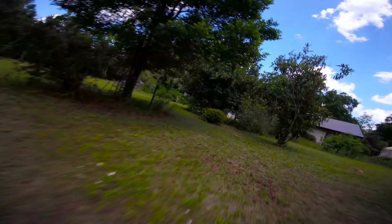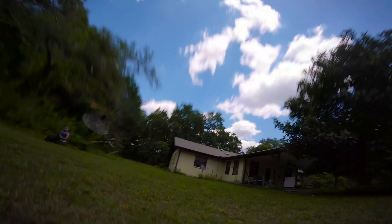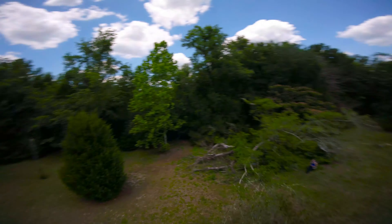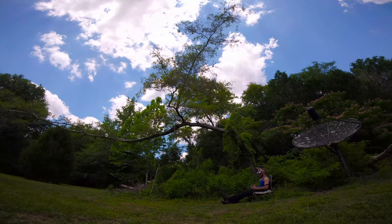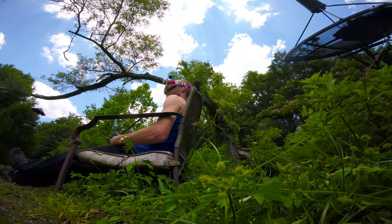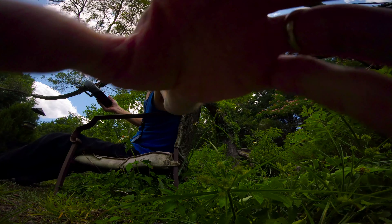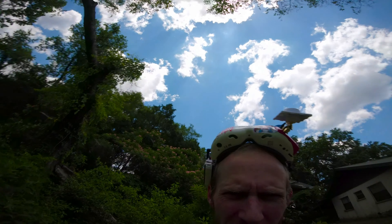Full throttle still looks pretty decent. Alright, this battery is about done, I'm gonna bring it in — I'm gonna bounce off the ground first. Really not bad performance considering how heavy the quad is.